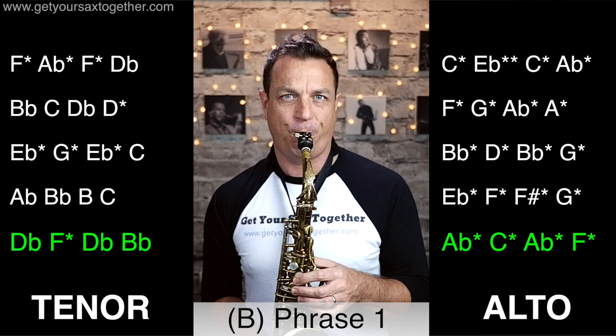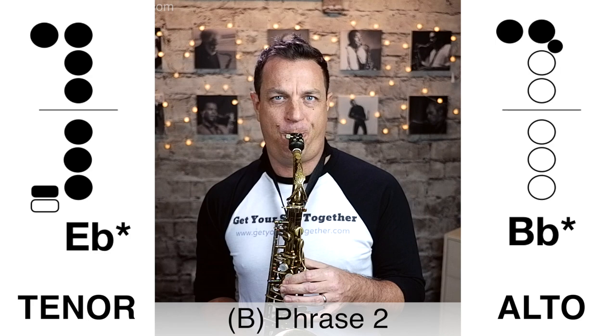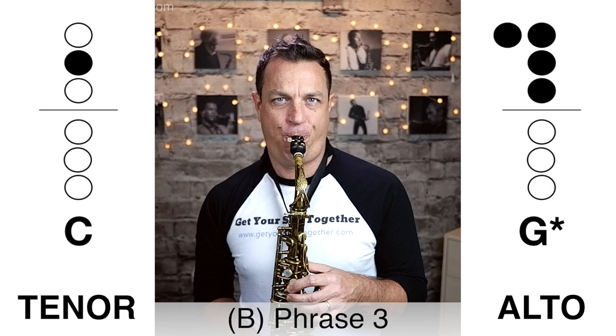Moving on to phrase two in the bridge — this is how it sounds played slowly... Now here's phrase two of the bridge played faster... And finally the last piece of music we have to learn is phrase three of the bridge, which is the short ending. It sounds like this played slowly... Now here's that third phrase of the bridge played faster.